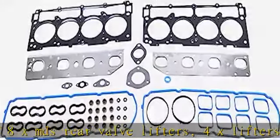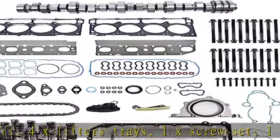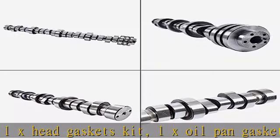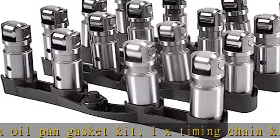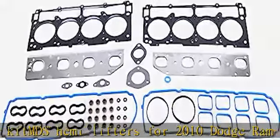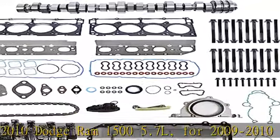1x timing chain kit. MDS Hemi lifters fit: 2010 Dodge Ram 1500 5.7L, 2009 to 2010 Jeep Commander 5.7L, 2009 to 2015 Jeep Grand Cherokee 5.7L, 2011 Ram 1500 5.7L. Head gasket set fits 2009 to 2015 Chrysler 300 5.7L.